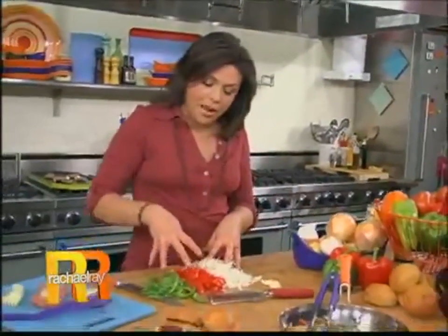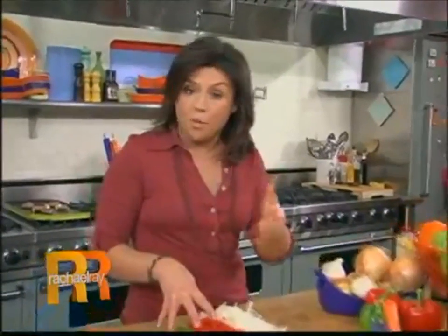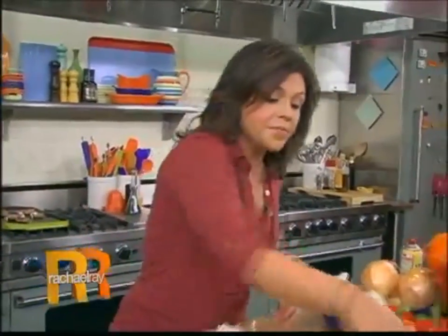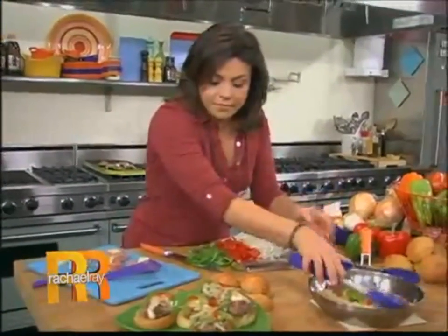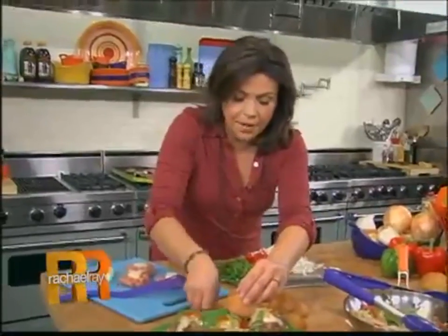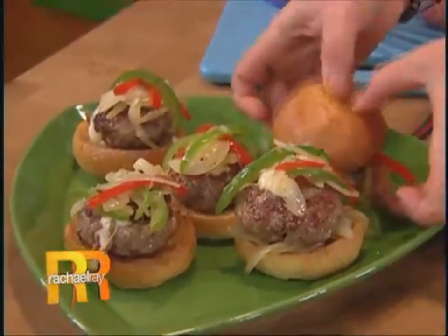Cook up your own mixture of red bell peppers, Italian frying peppers, or cubanelle peppers and onions with a little garlic. Once they get nice and tender, top your slider. Pop your bun top in place, stab it with a toothpick, and there you go.